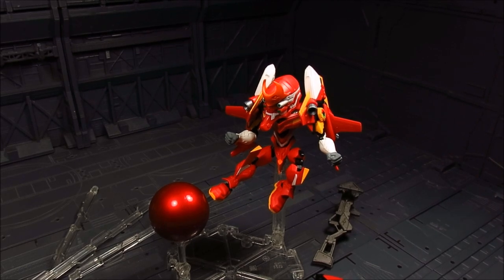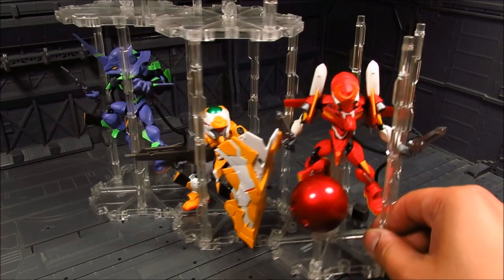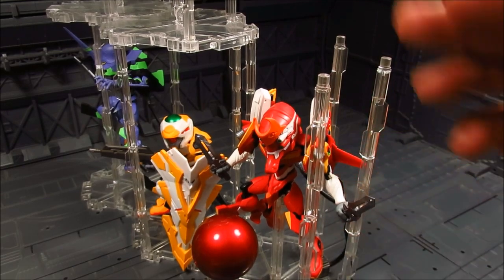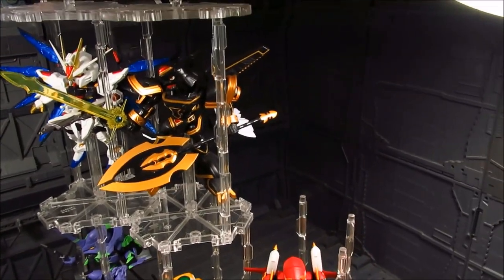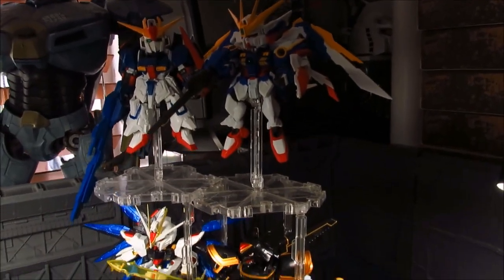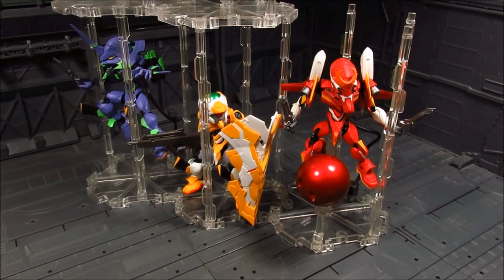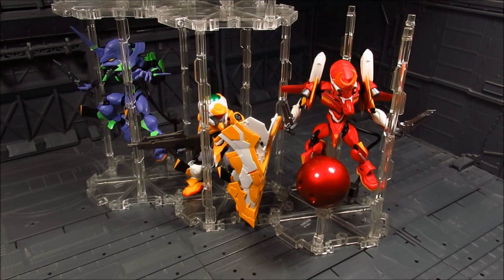Now we have the trio — Unit 01, Unit 02, and one more — all displayed together on the tower. There's also a backpack attachment similar to the other units. I have Xia coming up, along with some other NXS Edge figures like Strike Freedom, Wing, and Zeta building up the stack. NXS Edge Style figures are relatively cheap, around 25 to 30 dollars, and they're great figures. I really enjoy collecting them. If you have questions, let me know — thanks for watching!